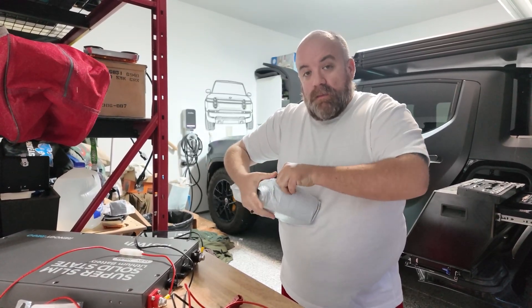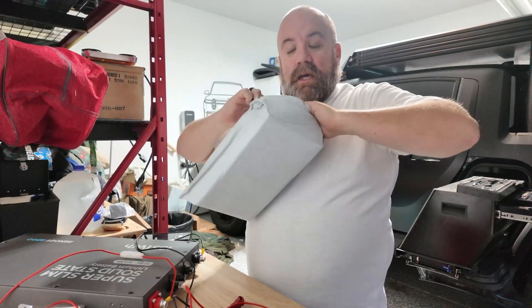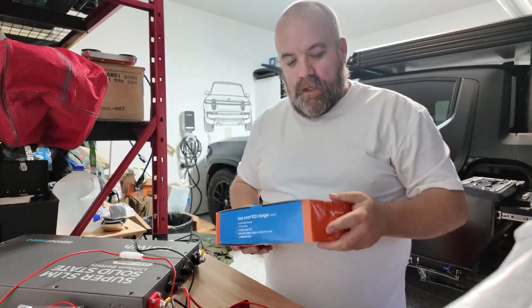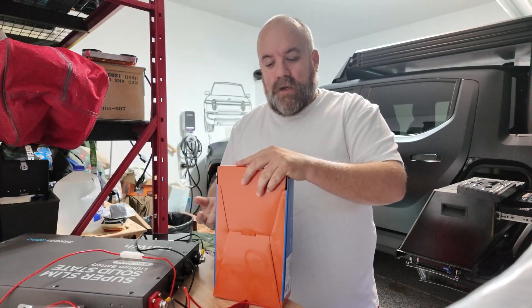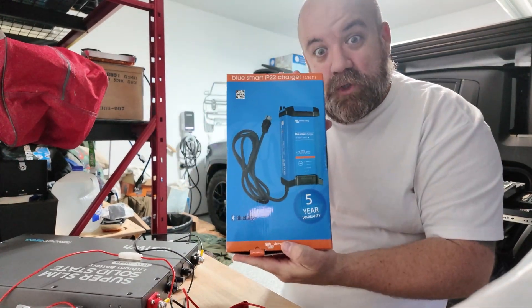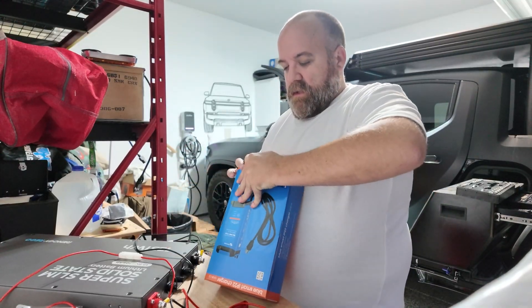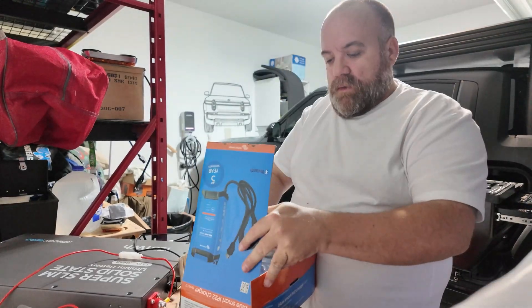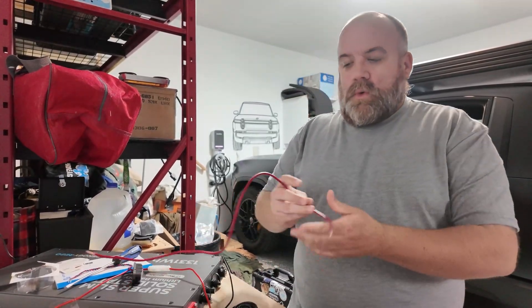There's one piece of the puzzle I haven't discussed — how am I going to power this battery? I don't have solar hooked up just yet, and I need to charge it without connecting it to the 12-volt or the high-voltage battery. That's where this comes in — a Victron Energy charger. Anytime I'm out in the field without a full battery I can plug this into the outlet in the back.